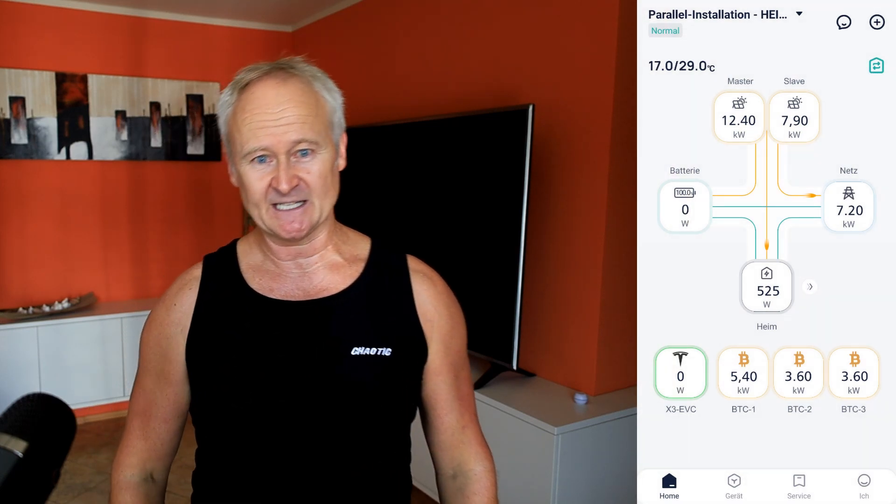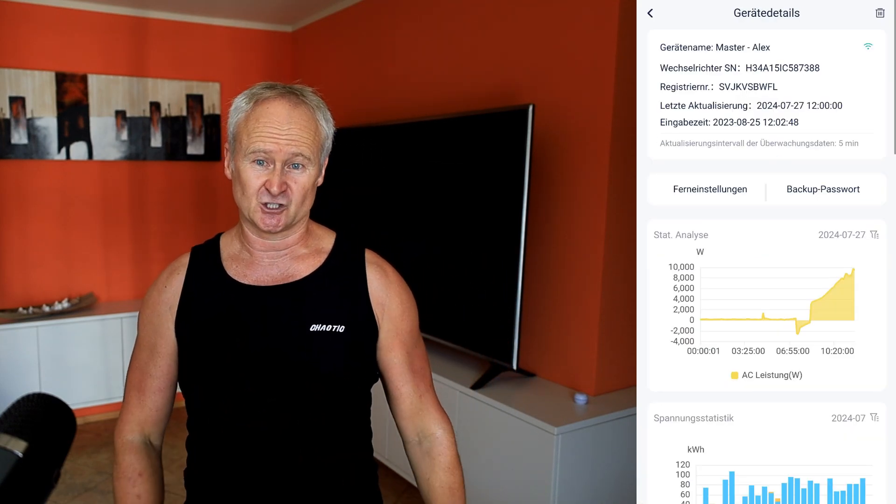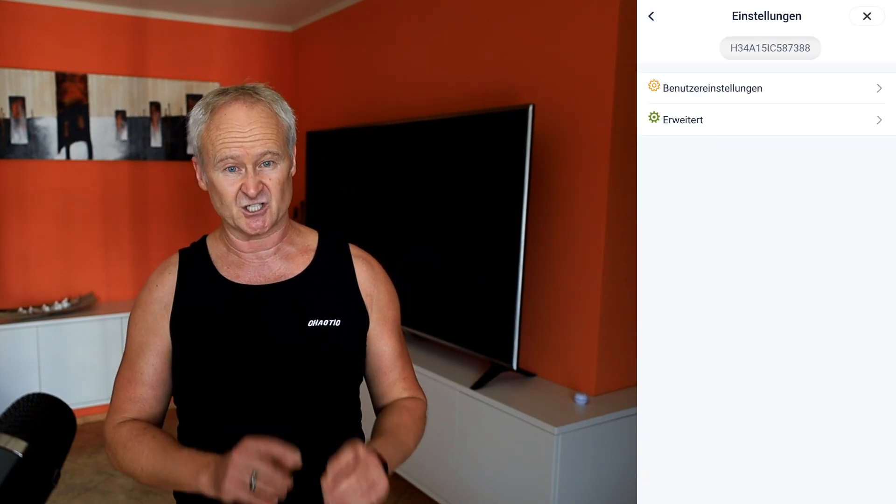Let me quickly walk you through the key steps for configuring the dry contact settings. First, I click on 'Device' at the bottom of the menu bar, which shows all the devices integrated into the system. Then I select my inverter — mine is named 'Master Alex' — and click the remote settings button. The familiar settings menu appears. We head to the standard settings first and then move on to the dry contact settings. The first thing to do is choose whether you want to use the potential-free contact to turn a unit on or off, or to control a consumer device — in this case, we select 'Load Management,' which essentially means load control.